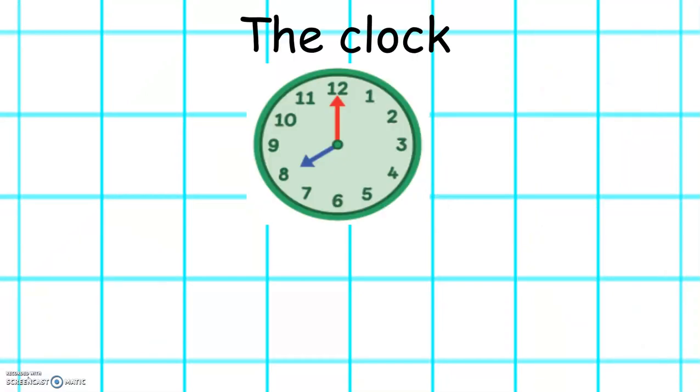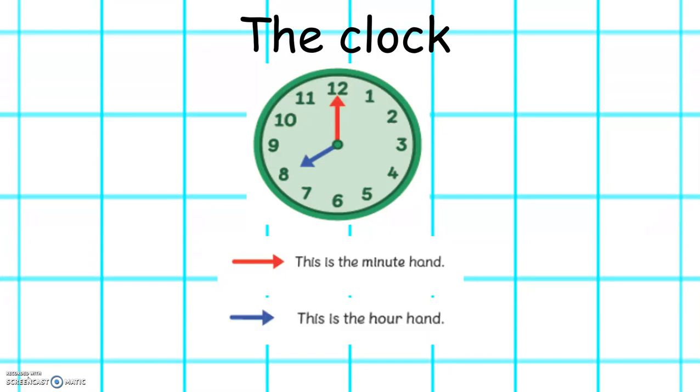This is a clock. We use a clock to tell the time. The red hand is the minute hand. This shows how many minutes are past the hour. The blue hand is the hour hand. This shows what hour it is.